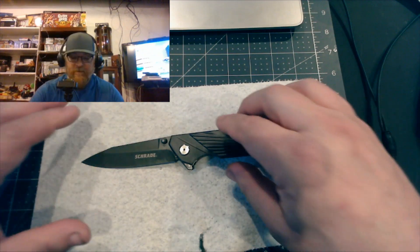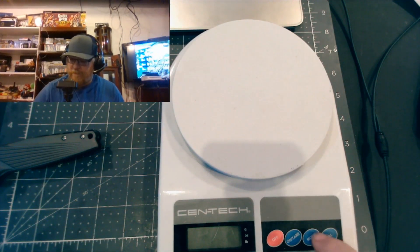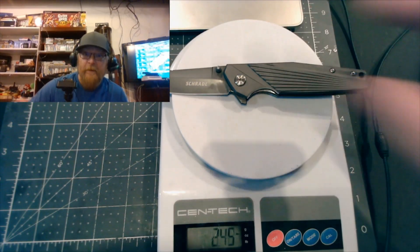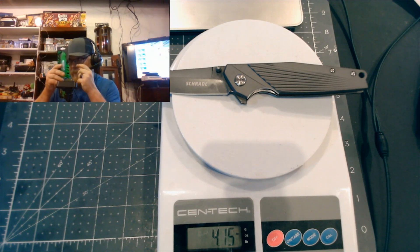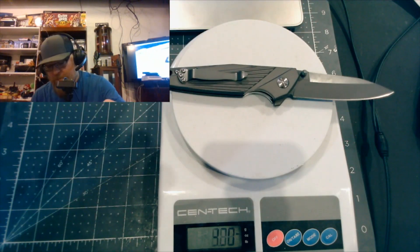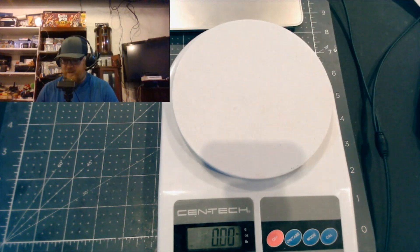Let's skip comparisons for now and get our own measurements. I'll get my scale out. It is 4.15 ounces - the box said 4.3 ounces so it's a little lighter than spec. Let's see if closed it makes a difference: 4.15 ounces either way.